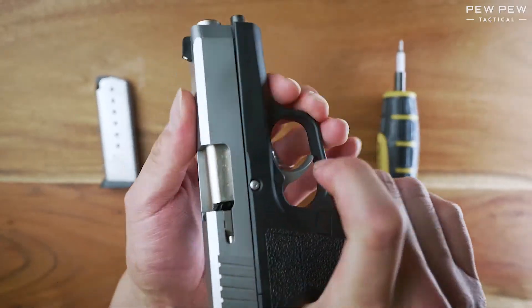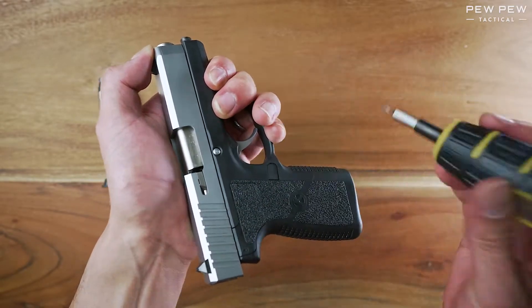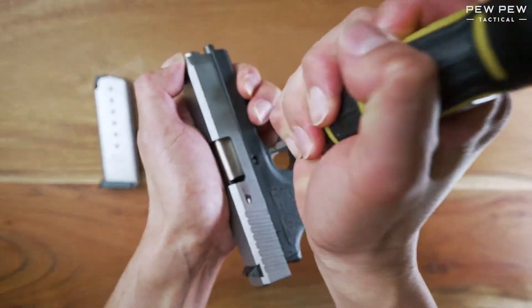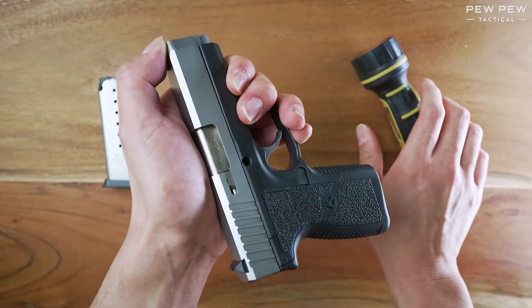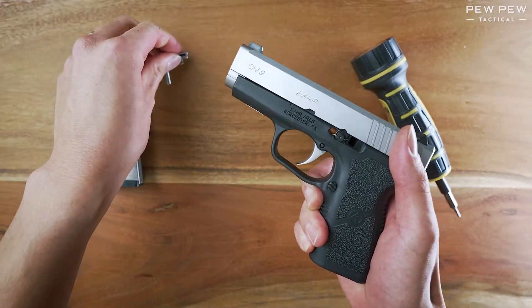I've already pressed back on my middle finger enough so that it stops the slide. So I will hold it and, using a little tool, punch it out. Just pull that out and set it aside.